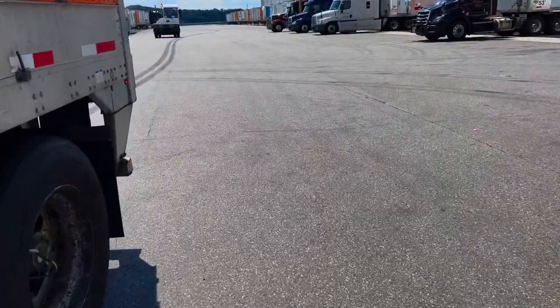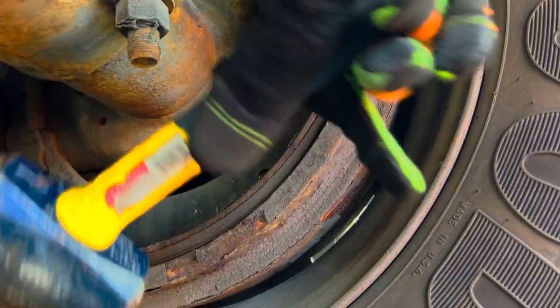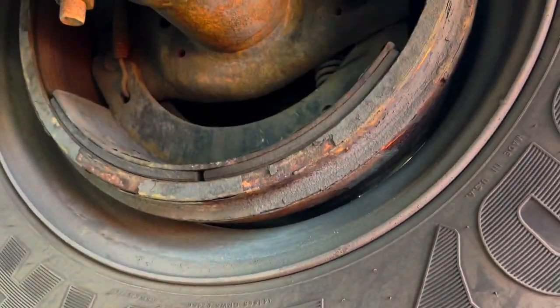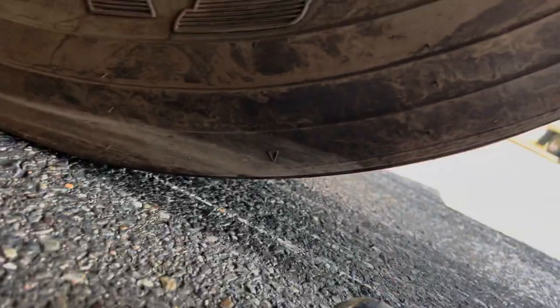If you ever get in a situation where you pull a trailer and the marks down here show the tire just doesn't move, what you want to do is hit your brake. You don't want to continue to drive with your tire like that because you can pop your tire and put a nice little flat spot on it. You don't want to do that.